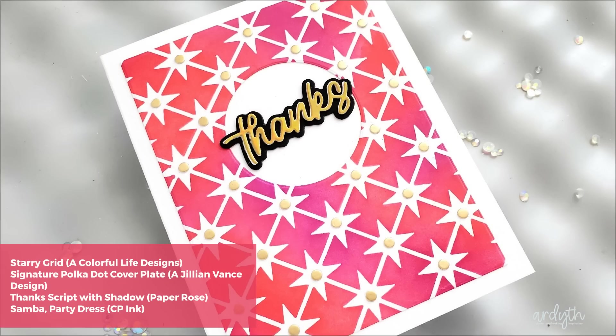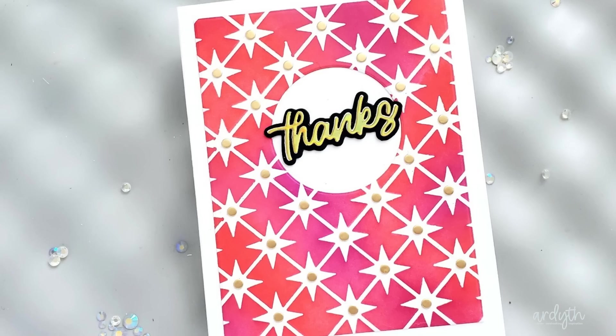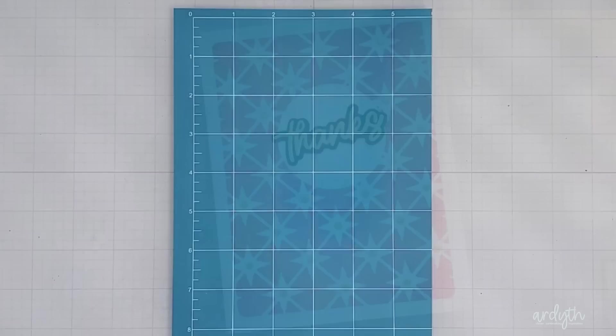The lines and the stars are really crisp and straight. To finish this card, I used some small dots of gold cardstock cut from a polka dot cover plate from a Jillian Vance design — they add a little shine and dimension in those stars. I cut a circle from the center and added a Paper Rose layered thanks sentiment.